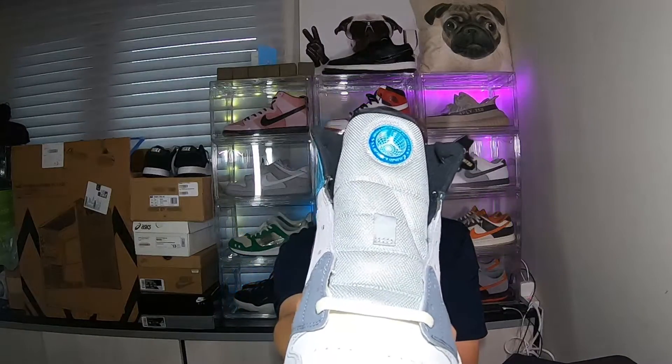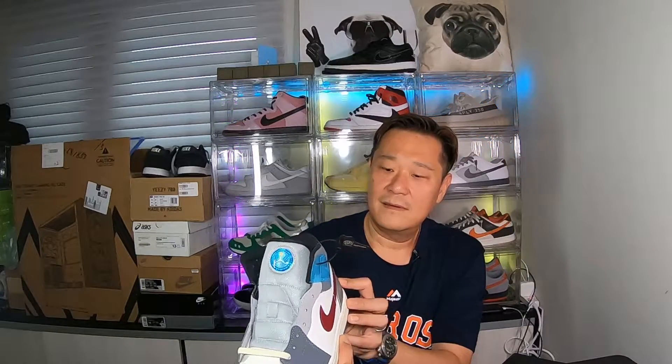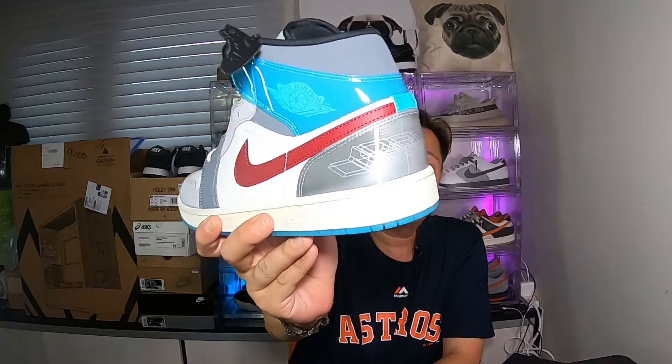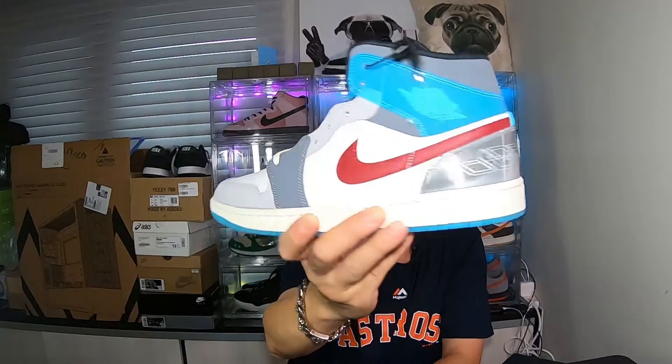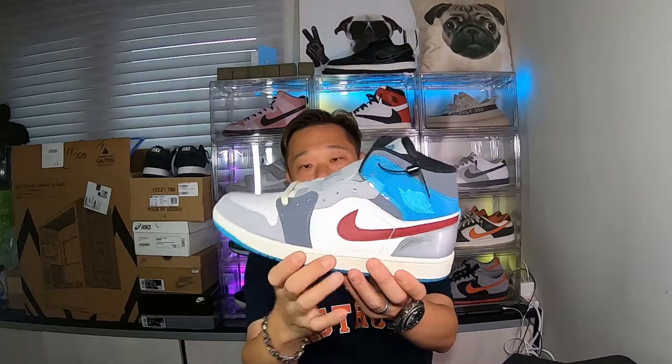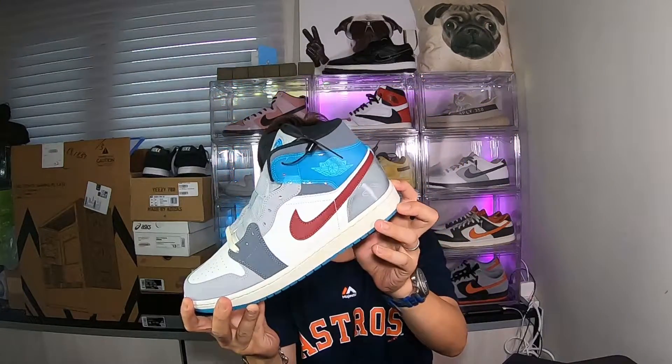It reads 'Jordan Exploration Unit 2000 XX.' Then on the heel you have some patterns back here — I'm not sure what that pattern is about, but it's kind of hologrammed, a plastic hologram on the heel. The midsole is sail, kind of an ivory, and the thread is also sail.